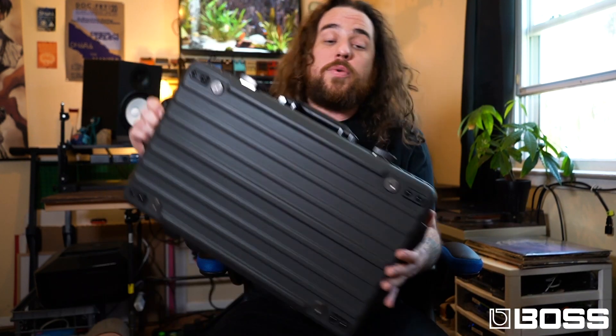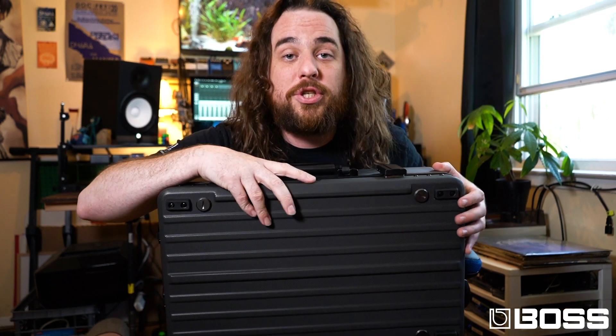Thank you so much for tuning in to the BOSS channel here at Sweetwater Gear Fest Online 2021. You can check out this BOSS product and more BOSS products by contacting your Sweetwater sales rep or by going to sweetwater.com or boss.info. Thanks a lot, guys. See ya!